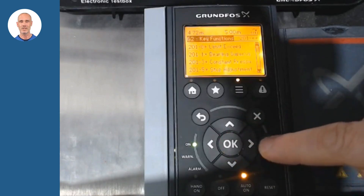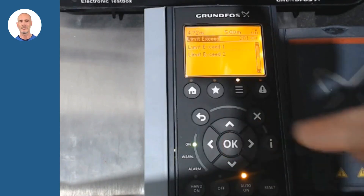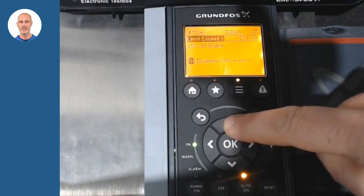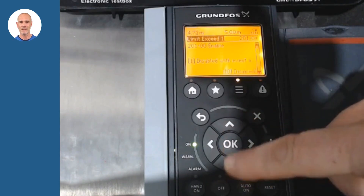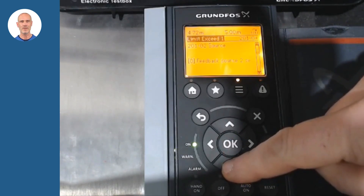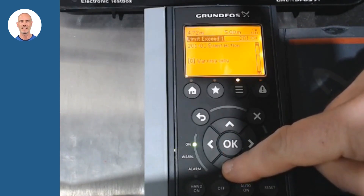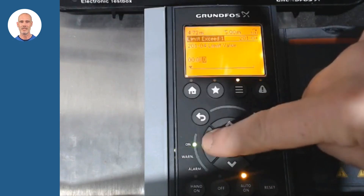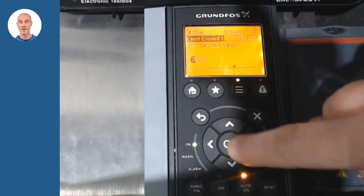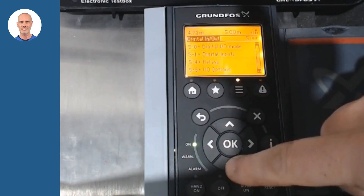As an example of the functionality and its settings, let's configure the exceeded limit function. With this setting we intend to activate output relay 1 when we exceed 7 meters in the pit level. In parameters 201, make your settings. In our example, we define above 7 meters as the limit to act. For example, this could activate a backup pump once the level exceeds 7 meters.